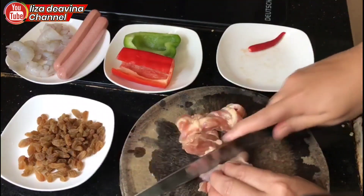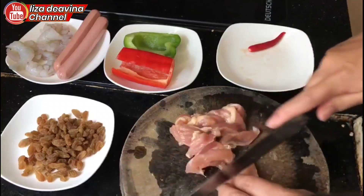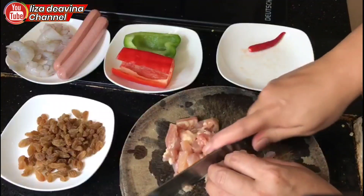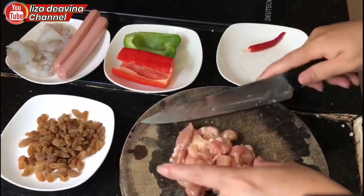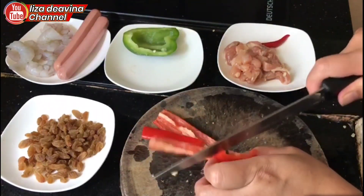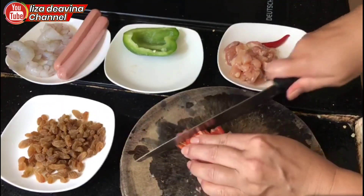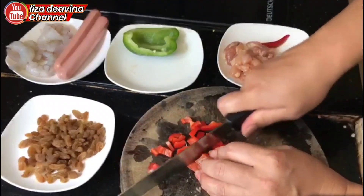Kita potong dulu daging ayamnya kecil-kecil, atau menurut selera ya teman-teman. Paprika juga dipotong kecil, menurut selera.